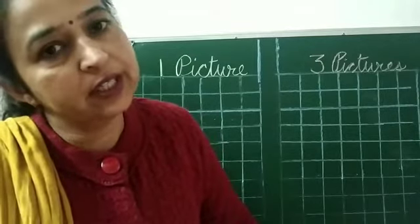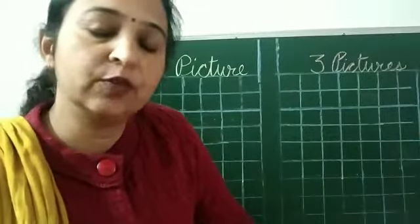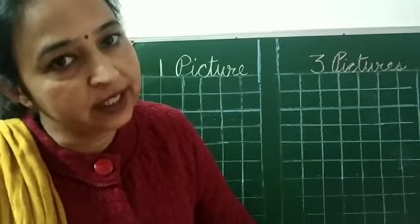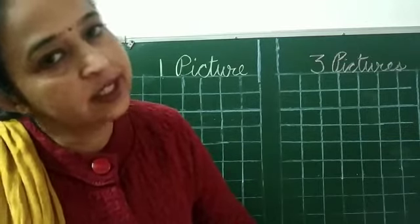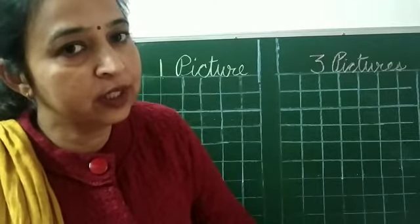In today's video, we will revise the pictures. Ma'am will draw with the chalk on the board and you will draw with the black sketch in your notebook. Take out your notebook, your black sketch and your colors. We will revise the pictures.